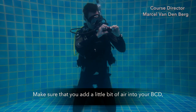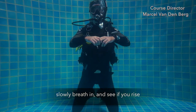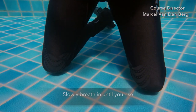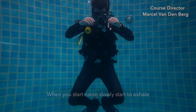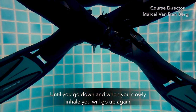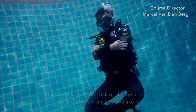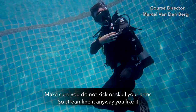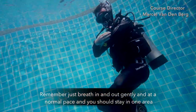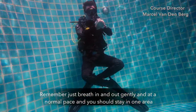Make sure you put a little bit of air into your BCD. Slowly breathe in and see if you rise — if not, put a little more air in by pressing the LPI inflator button. Slowly breathe in until you rise. When you start rising, slowly exhale until you go down, and when you slowly inhale you will go up again. By breathing normally you will stay in one place. Make sure you do not kick or scull your arms — streamline yourself by crossing your legs and putting your hands together. Just breathe in and out gently at a normal pace and you should stay in one area.